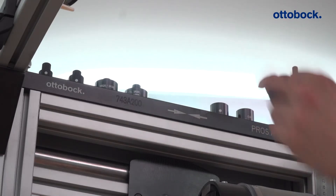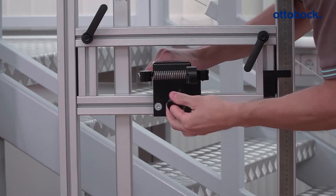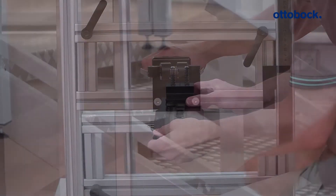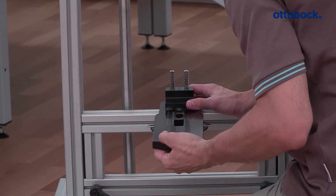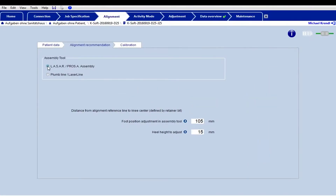If you are using the PROS A assembly, the required settings such as the prosthesis side, heel height, and foot turnout should be carried out using the alignment tool. Follow the alignment recommendation for the knee joint and the foot in Ksoft.